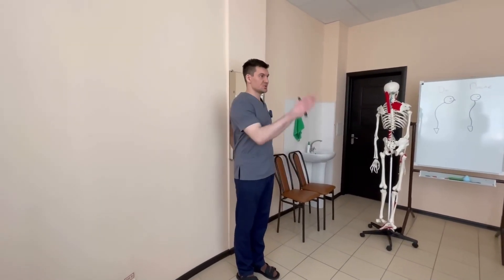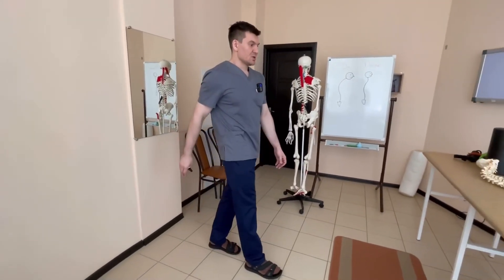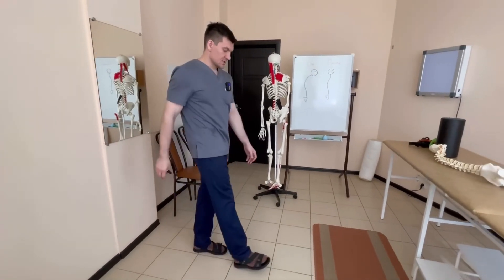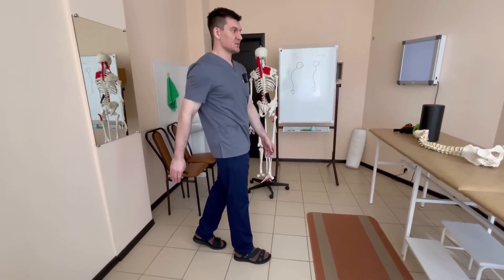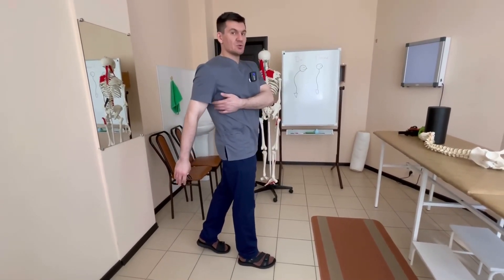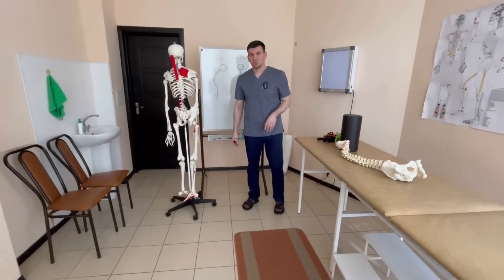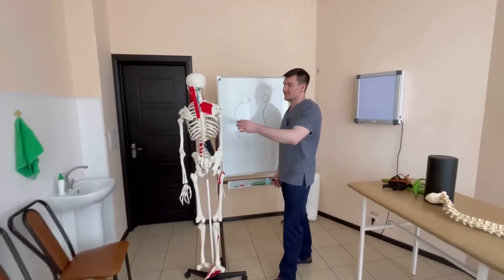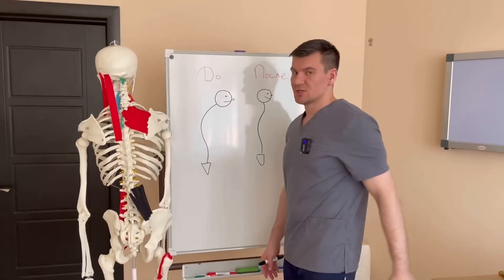Ensure your head is directly facing forward. Immediately after this, try to make this movement in a step. At the moment when your hand is going back, hold it a little longer, stop at this moment, and check if your hand has gone back well. You can even check with your hand how the latissimus muscles are straining at this moment. That is, the first way to engage the back muscles specifically in the movement during the step is the movement of the hand back.